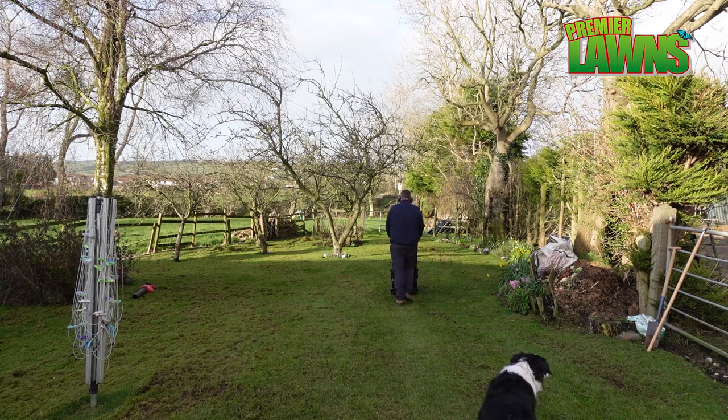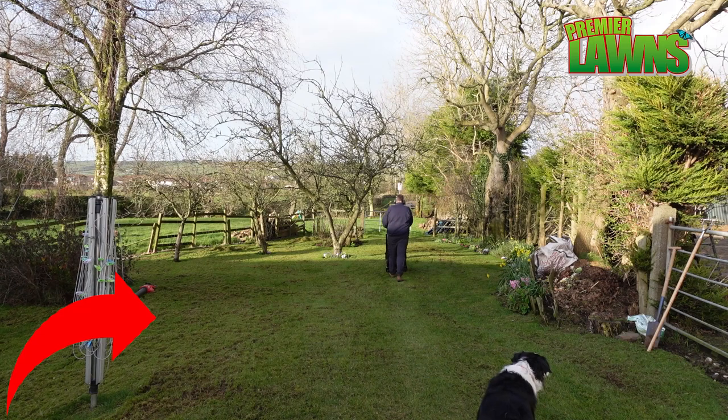If you've enjoyed this video, watch 'Get Your Lawn Ready For Spring' next.